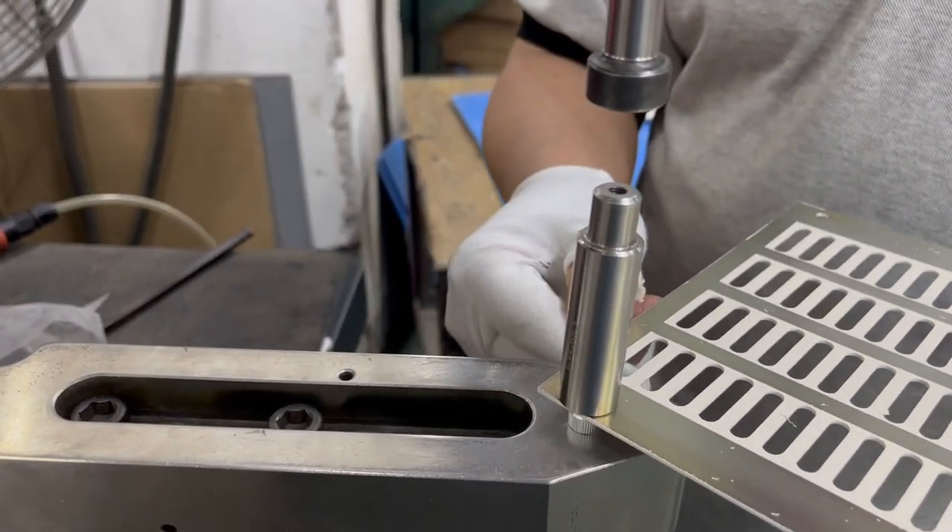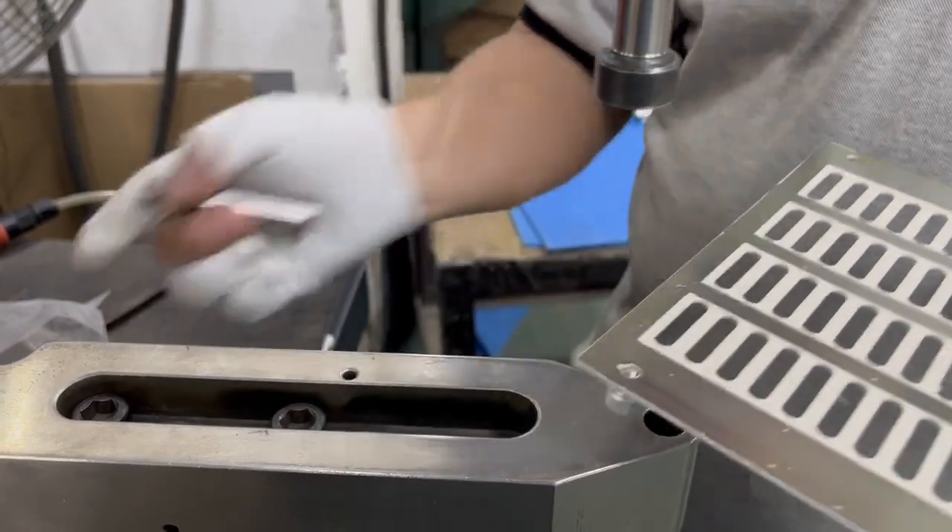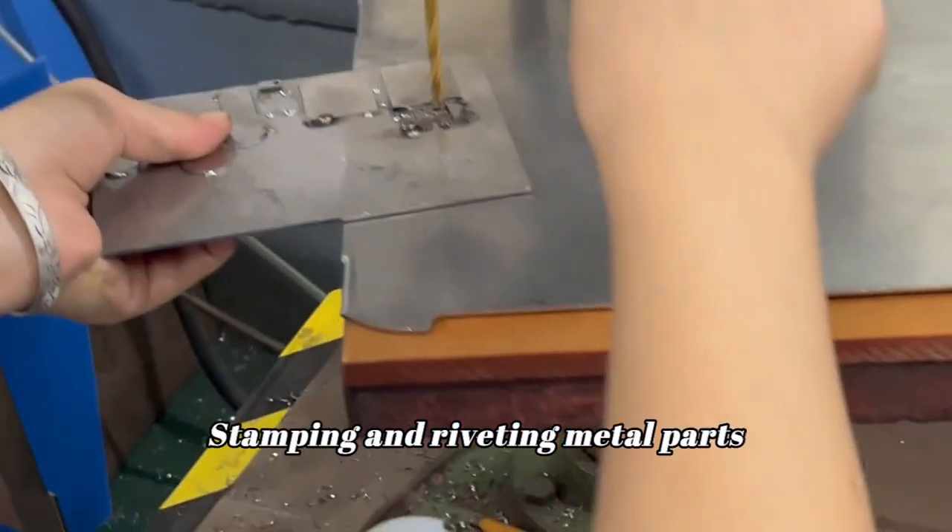Our skilled assemblers — stamping and riveting metal parts.